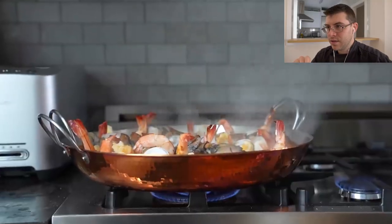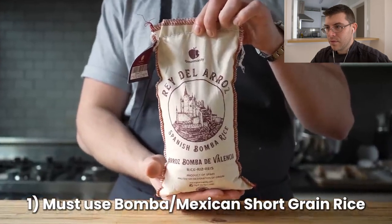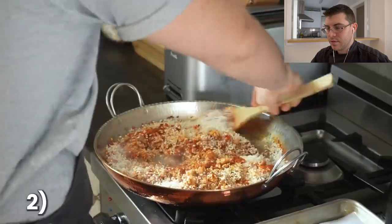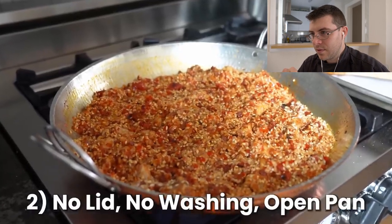Now it is time. Paella has some rules, so listen carefully. One: you must use bomba or some other Spanish short grain rice — bamba rice is a very typical rice here in Spain. It's a rice that absorbs a lot of water. You can still overcook it, but it will absorb a lot of water. It's normally a three to one ratio — one cup of rice for every three cups of water. And with no lid or washing, cooked in an open pan.